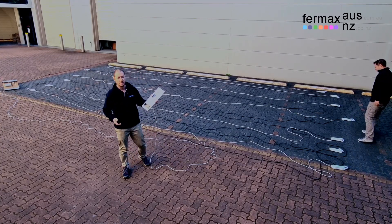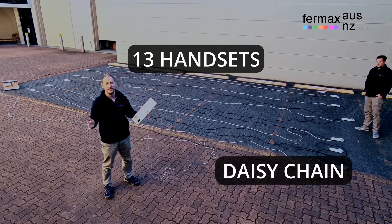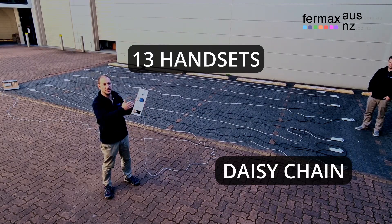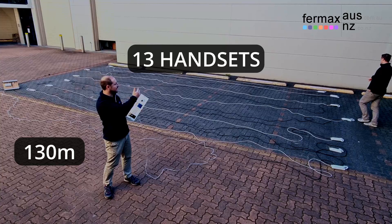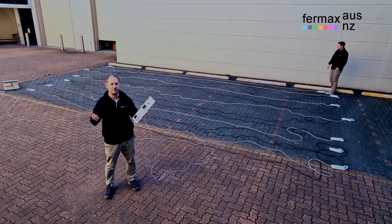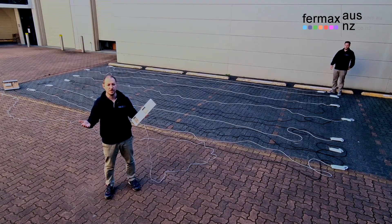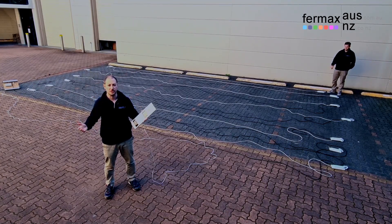The power of DUOPS Plus in daisy chain configuration — 13 handsets, 10 meters between each handset, 130 meters from the generator to the last handset. The power of DUOPS Plus: great for retrofits, great for upgrades, great for new builds. All running over two wires, non-polarity. It's Josh from Fermax Australia. Bye for now.